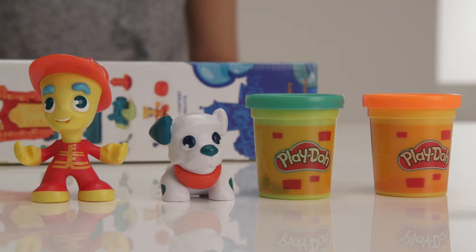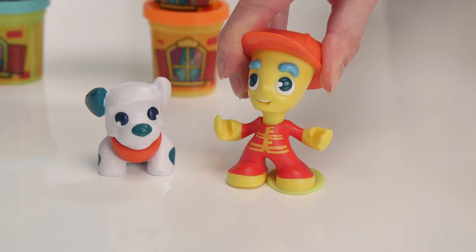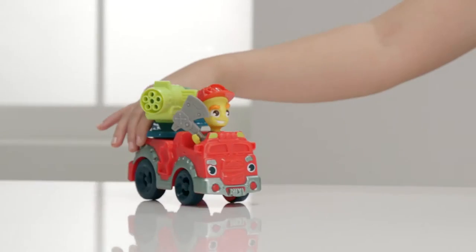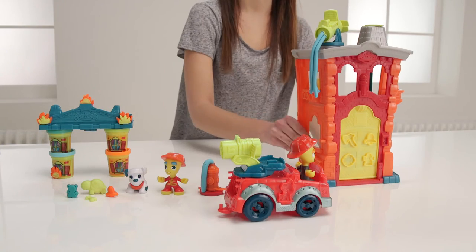And you have all these accessories to help you on your rescue mission, and there are more under the feet of our hero. This is the firehouse requesting backup. Neenor, neenor. Thank goodness, just in time. Here's the Play-Doh Town Fire Truck to help.